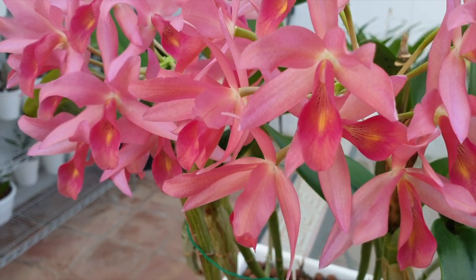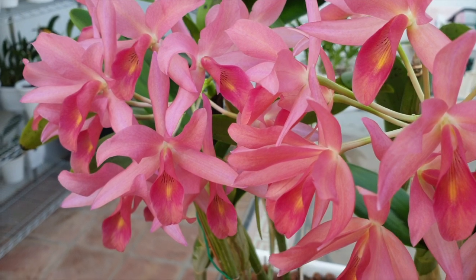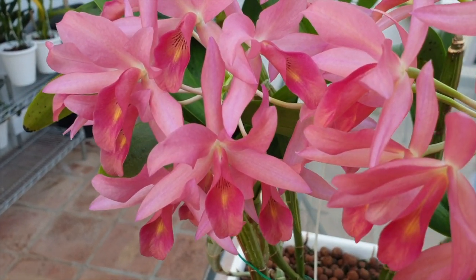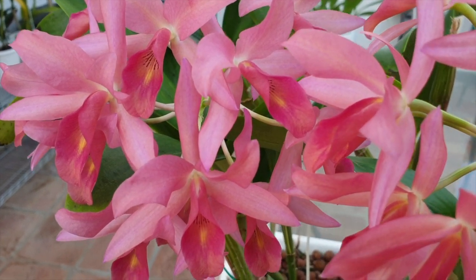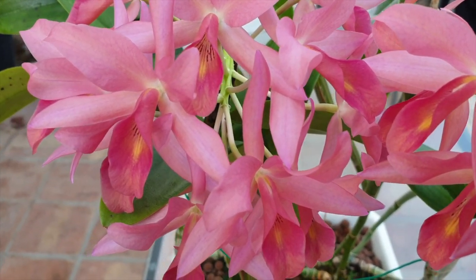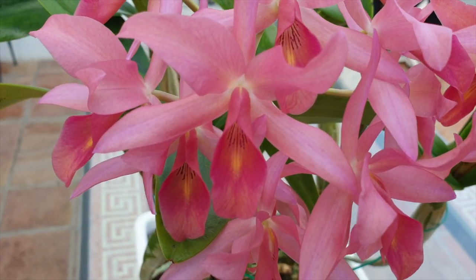Being a bifoliate, it is easy to side-eye this orchid because of the reputation bifoliates have for being fussy. Well, I'm here to tell you that this orchid is not fussy at all, and I'm not giving it the care that it requires during the most important phase of its growth, which, if we want an orchid to bloom, is during the phase that it is preparing to bloom.